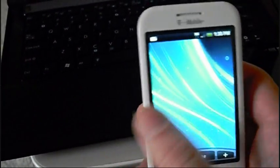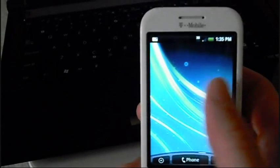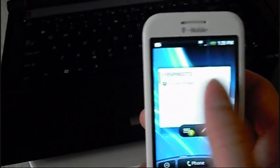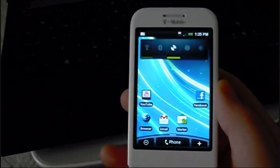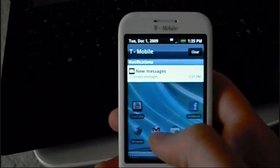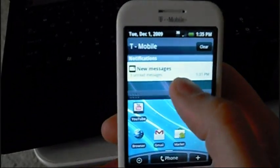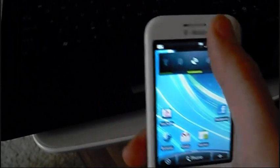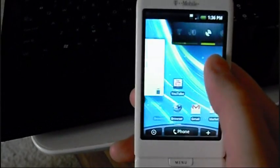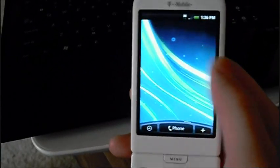The ROM itself is running pretty fast and pretty well for not having apps-to-SD or enabling swap or any of that stuff, so I'm pretty happy with that. They do have the transparent background and the pull-down bar, which is really cool. I don't know if that's just a little touch they added or if that actually comes standard with Hero 2.1.